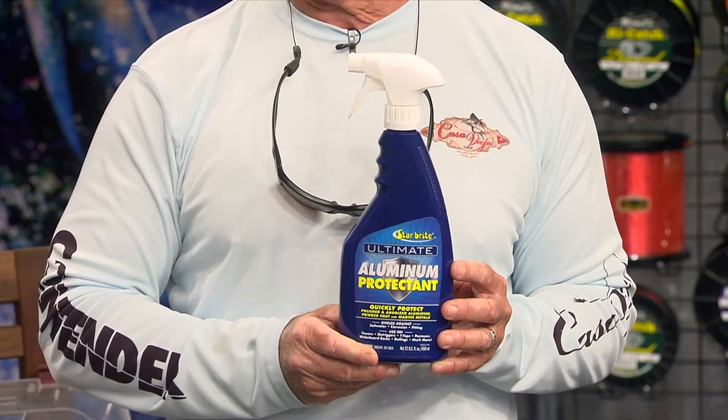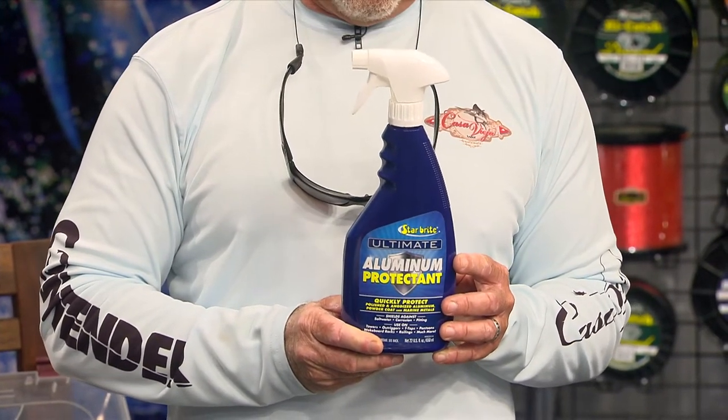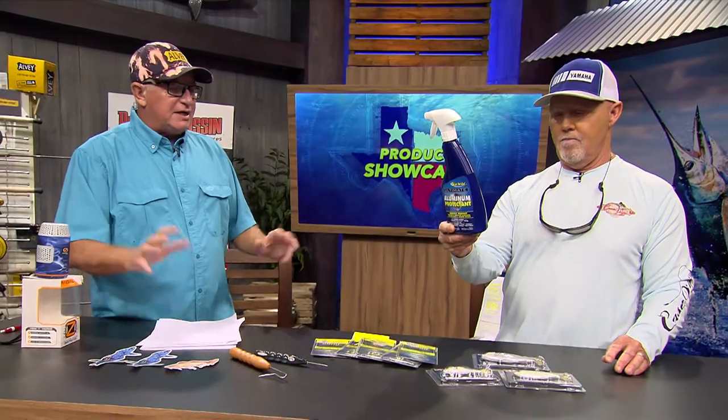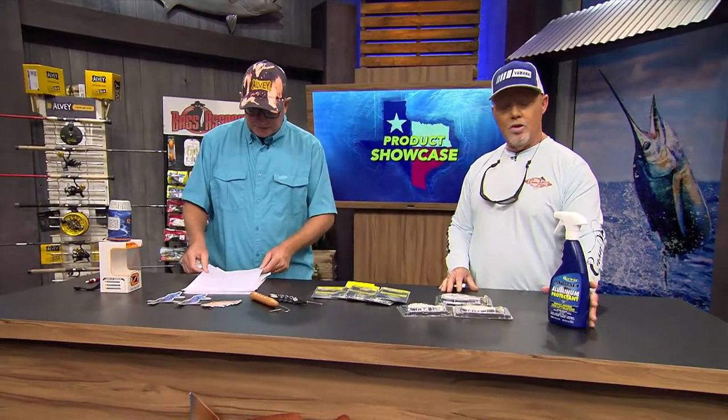All your towers - if you have a tower on your boat or a center console, a t-top, you spray down your outriggers with it, anything that's metal. This stuff will protect it. You just wipe it on, wipe off the excess, leave it on there, and it shines them up and protects them at the same time.